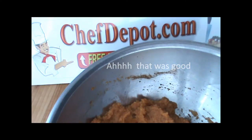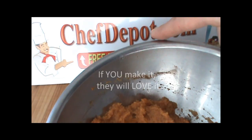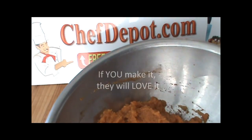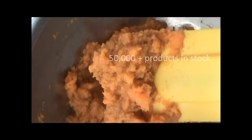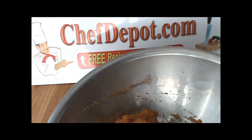Mmm, delicious. Soft, smooth, perfect texture, perfect taste — they're going to love it. Visit the website, get your food mills, high heat spatulas, mixing bowls, anything else you might need. Tell them the chef sent you, and thanks for watching.